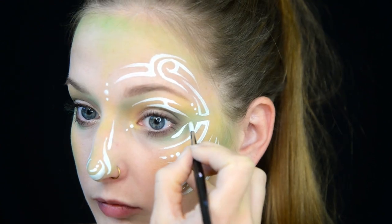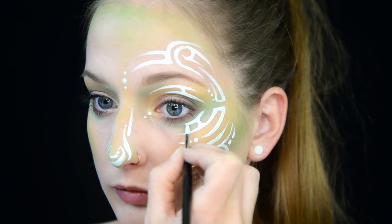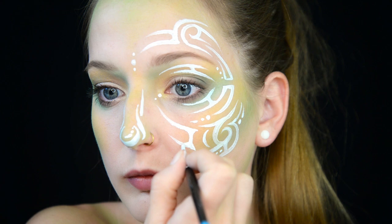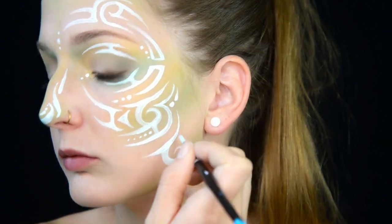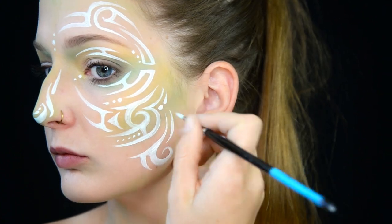There's no real rhyme or reason to tribal designs. All I can really say is just watch what I'm doing, grab a piece of paper, and try it out for yourself. Because me telling you how to do this step-by-step isn't really going to do anything for you. You have to actually take a brush to paper or to skin and give it a shot.